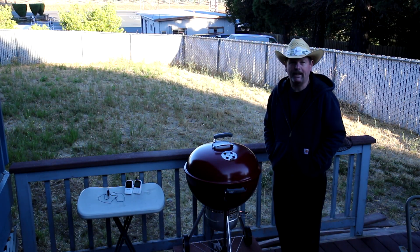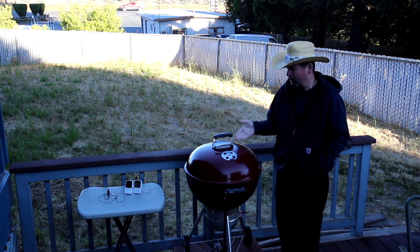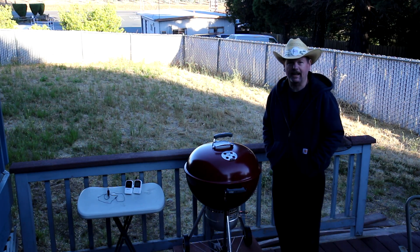Hey guys, thanks for stopping in. Today I'm going to try cooking some beef short ribs on my Weber kettle. So let's season the ribs and light the fire.